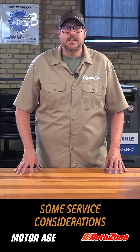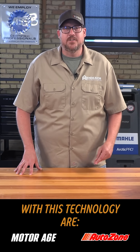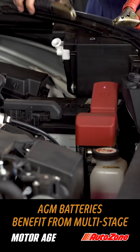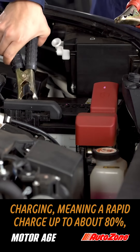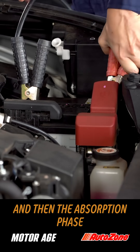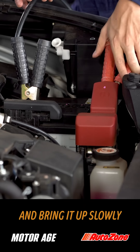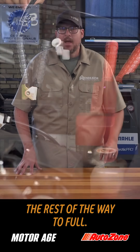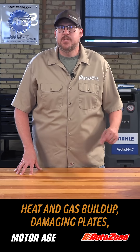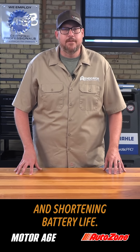Some service considerations to keep in mind: first, use the correct charger profile. AGM batteries benefit from multi-state charging, meaning a rapid charge up to about 80% and then an absorption phase that uses a lower current to bring it up slowly the rest of the way to full. Using the incorrect charger profile can lead to excessive heat and gas buildup, damaging plates and shortening battery life.